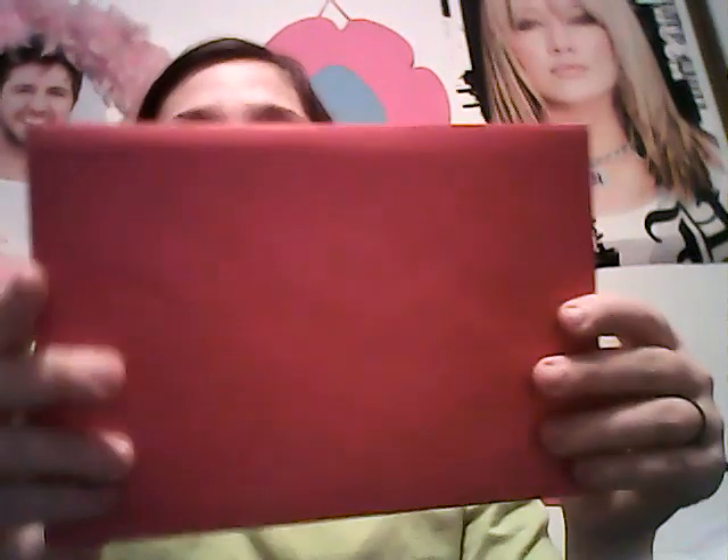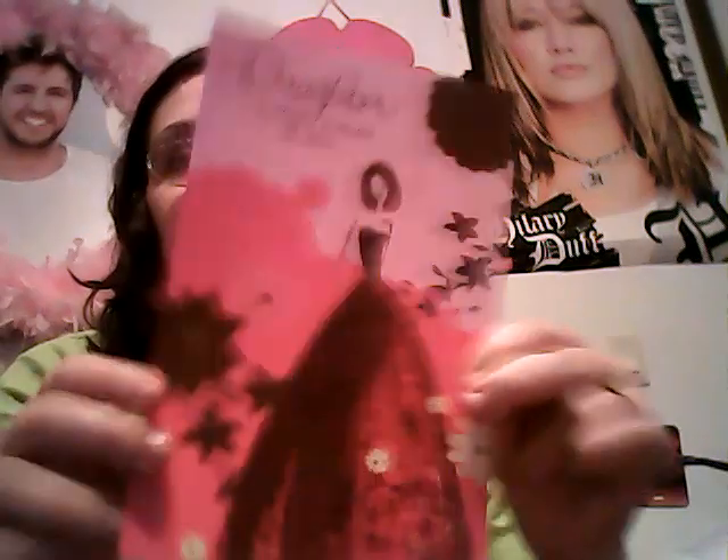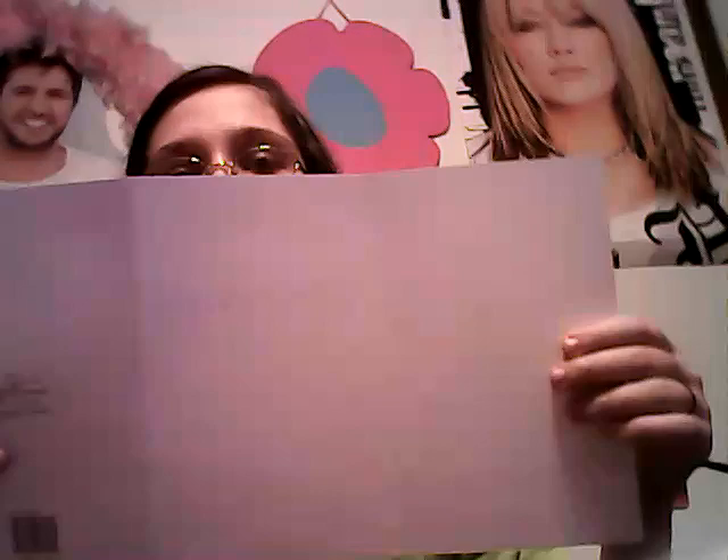The next thing I got was this Valentine's Day card, and this is the envelope it came in. And this is the card itself. I think it's one of those accordion cards, because it opens up like that. And here's the back of it.